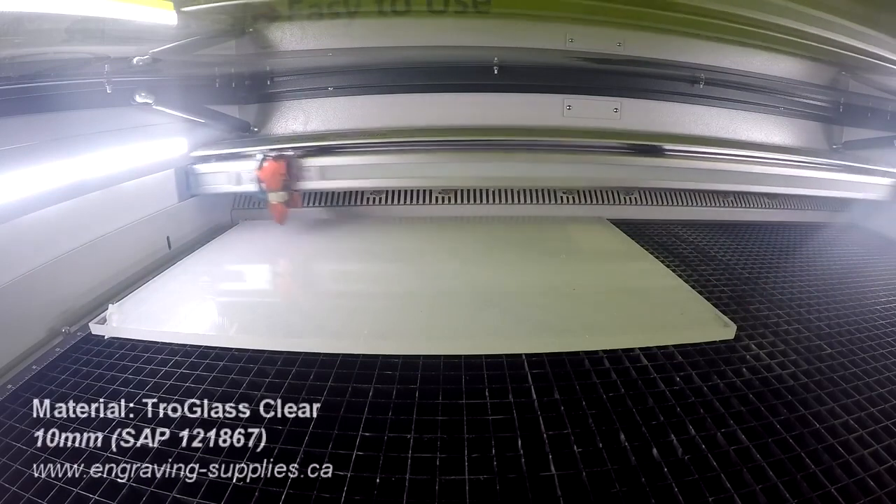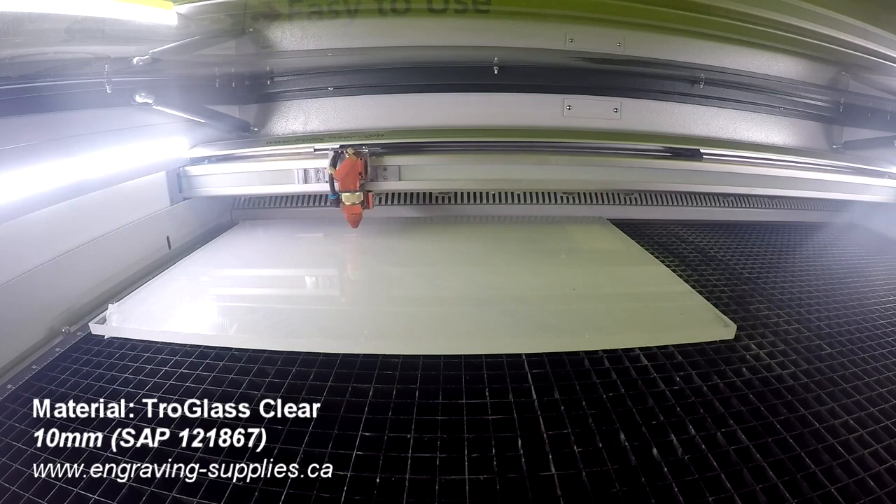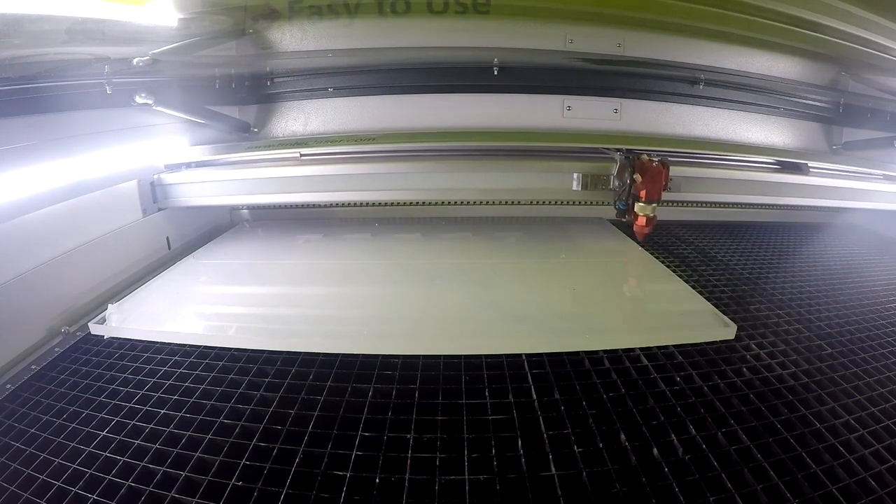The base of the display was cut out of 10mm Trillglass Clear. We used double sided tape to attach the support backing onto the front display panel.